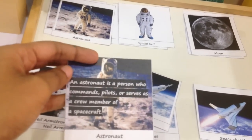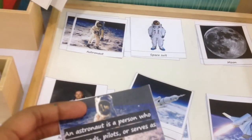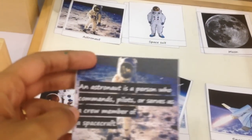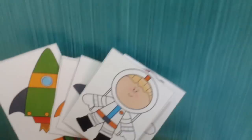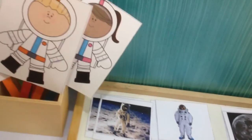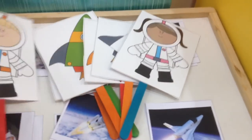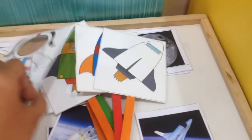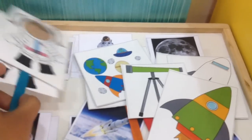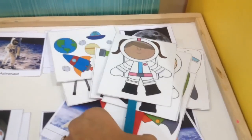I also have fact cards you can print out so you have your facts ready if a child asks who is an astronaut. And then I've made little puppet cards — a boy and girl astronaut, rockets, and a telescope — for a fun imaginative play activity to practice the new concept.